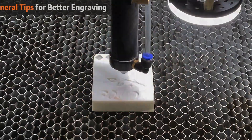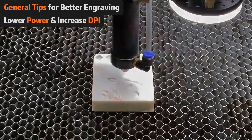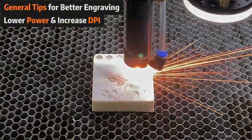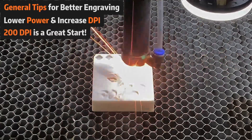Here are some general rules of thumb to keep in mind. If your engraving isn't satisfactory, lower the power and increase the DPI — this often leads to better results. Higher DPI usually yields finer engravings, but be cautious not to set it too high. We've found that starting around 200 DPI is a great baseline.